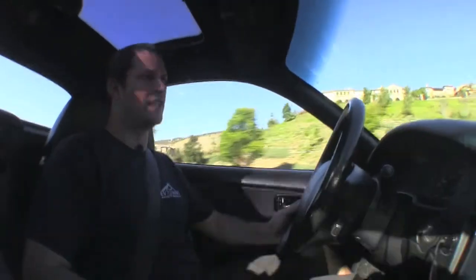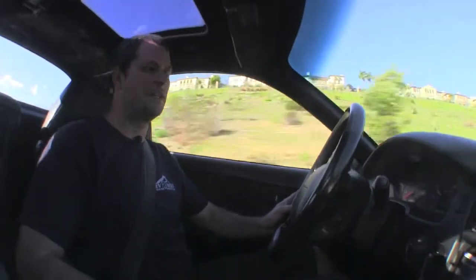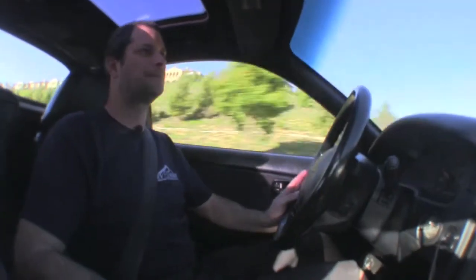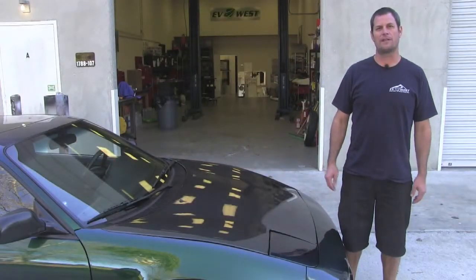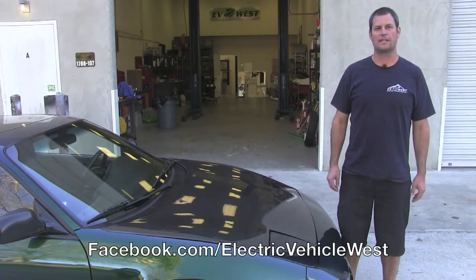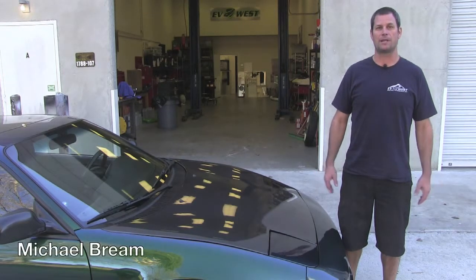That about wraps up our drive on the MR2. Just wanted to mention we have 38 cells in here. We're using the Thunder Sky 260 amp power cells and the car gets about a hundred mile range — a little bit more than that, but this particular customer likes to drive it around and have fun in it. We like to have a lot of power versus range. That wraps up our quick drive and video walkthrough of our '91 MR2. Please follow us on Facebook at Electric Vehicle West or evwest.com for all the latest updates. For EV West TV, I'm Michael Breen and we'll see you next time.